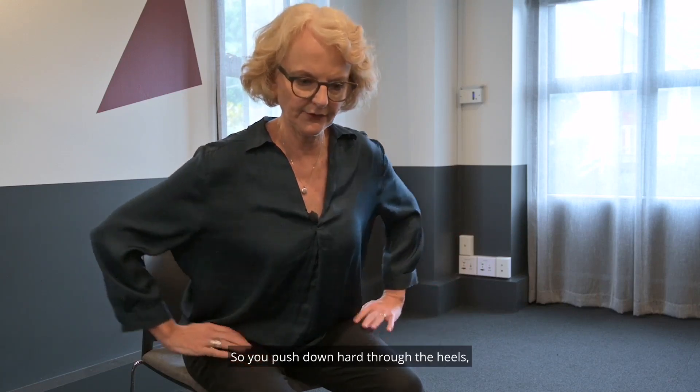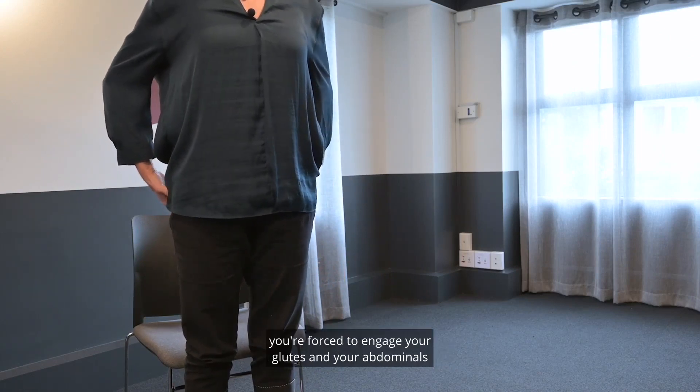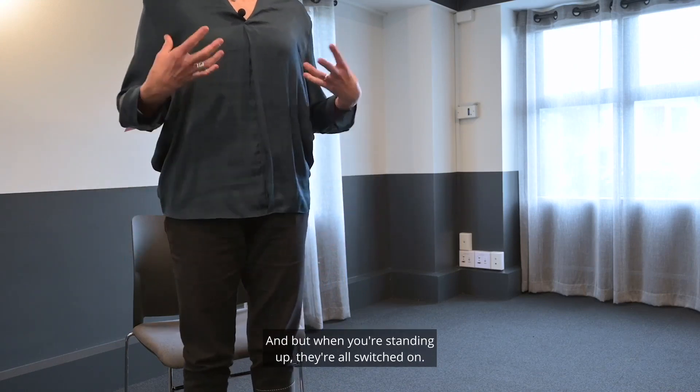Then push down hard through the heel, straight up into standing. Doing it like that, you're forced to engage your glutes, your abdominals, and your pelvic floor, and when you're standing up they're all switched on.